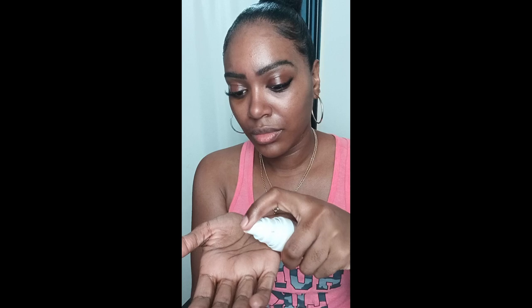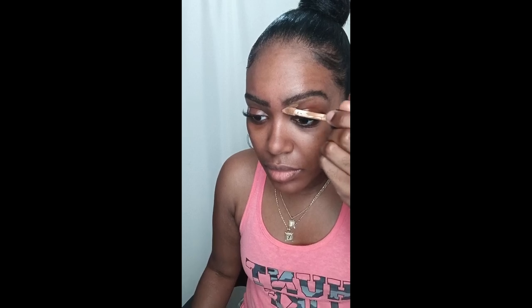Hello, and welcome to today's transformation video. We're going to do a fall makeup tutorial. I have my primer and setting spray. The first thing to do is always apply your face primer to keep your face moisturized, looking good and feeling good — that is always the first step of applying your makeup.